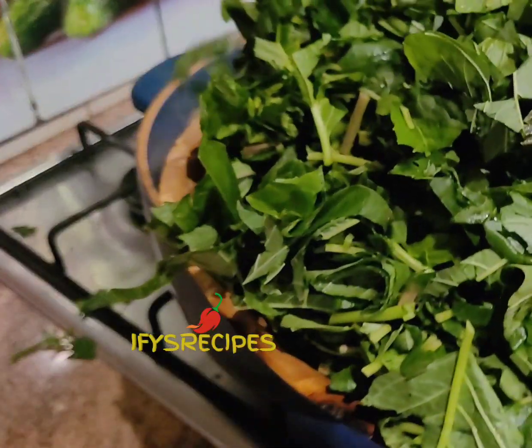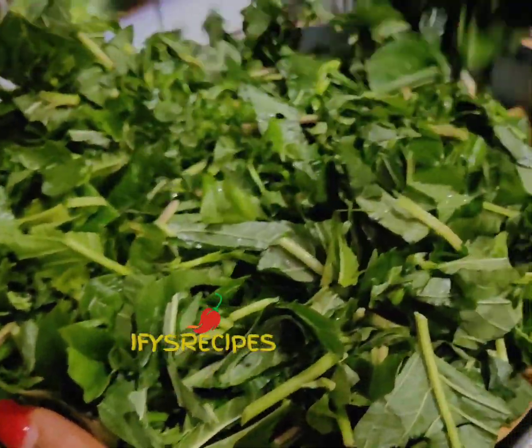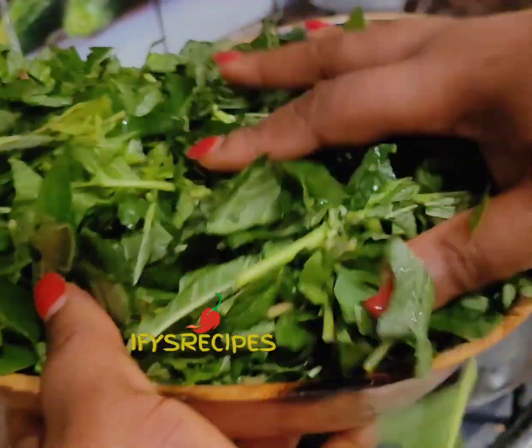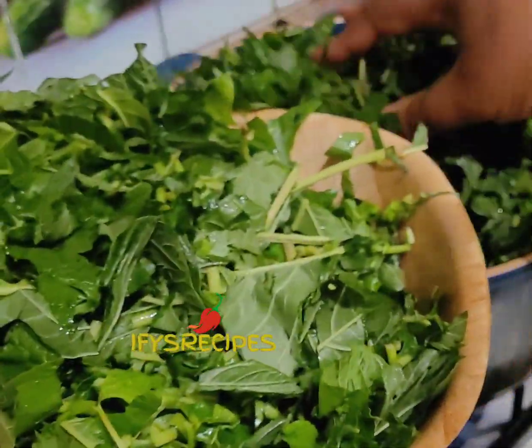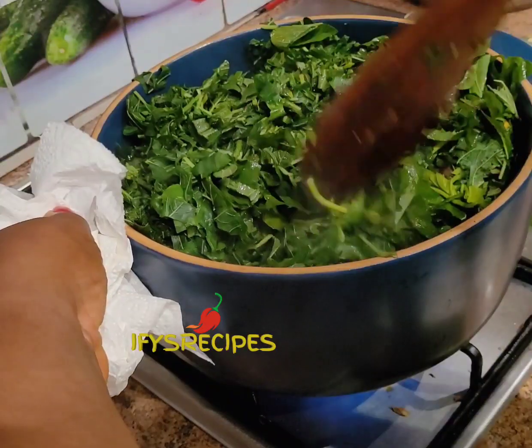Feel free to add salt, but I don't add salt. Look at the vegetables — they're so green and we get them from Nigeria. I put them in the pot and then cover it and allow it to cook for some time.